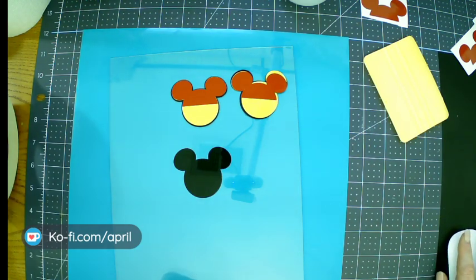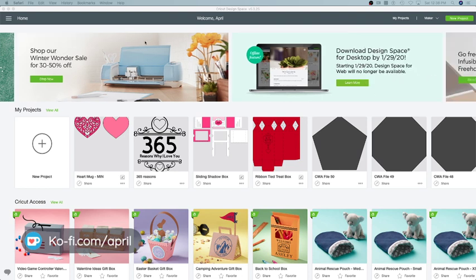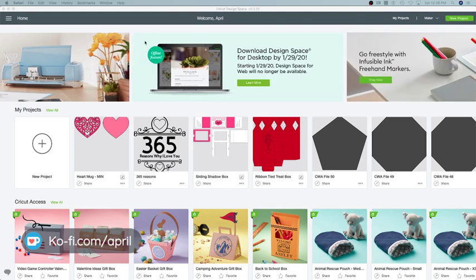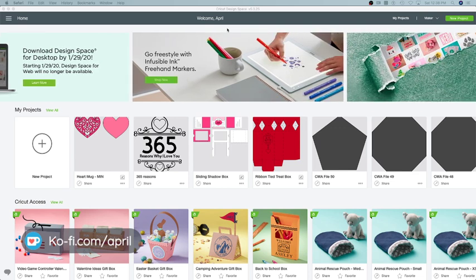Does anybody have any Design Space questions? Anything that you need help with? Any questions on the wet method vinyl? Don't forget the giveaway — let me pull that up.